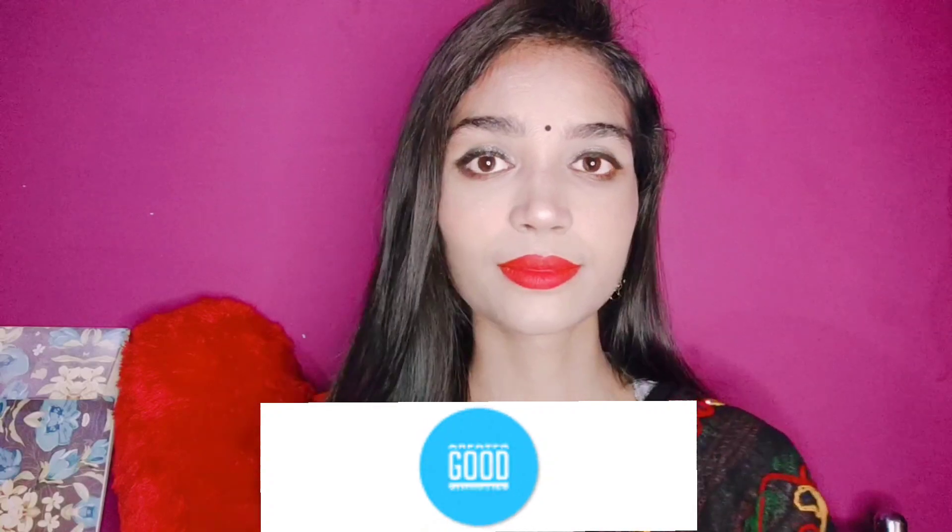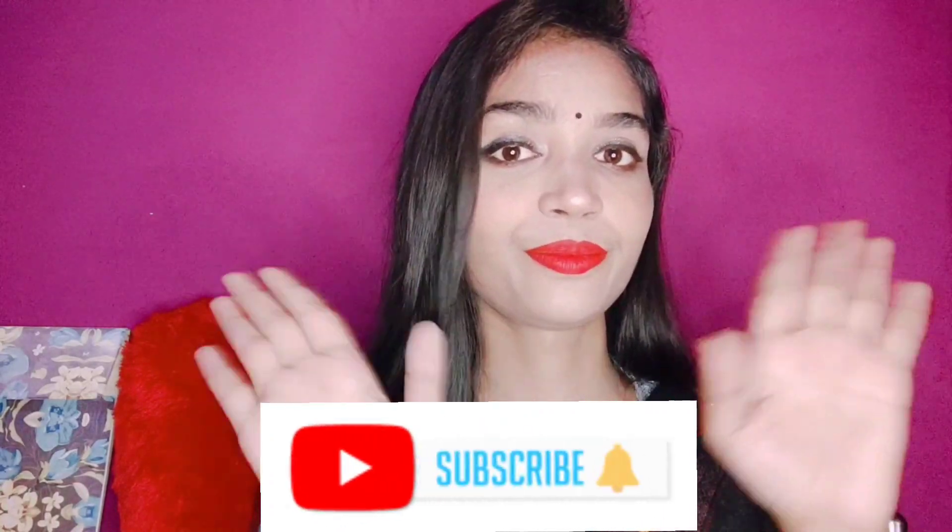Our makeup is complete — here is the final Navratri makeup look! If you like this video, please like, share, comment, subscribe, and press the bell icon so that you will get all the updates. Thanks for watching this video. Bye!